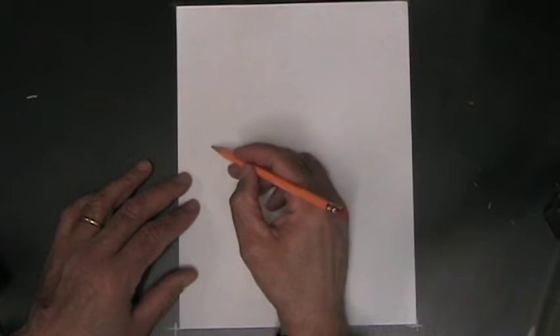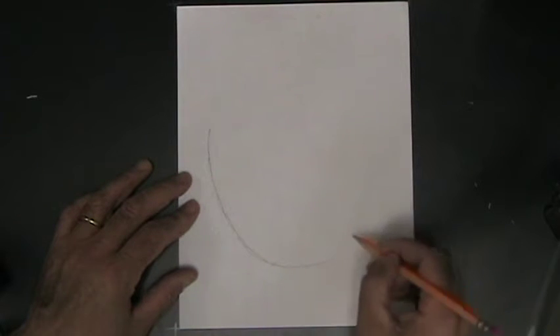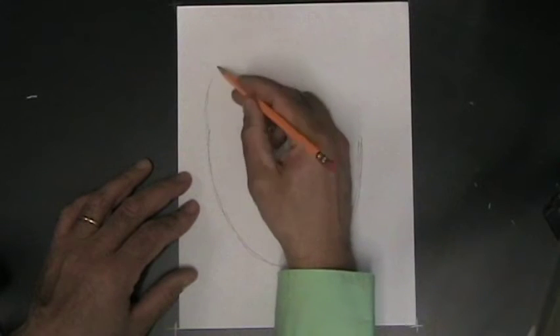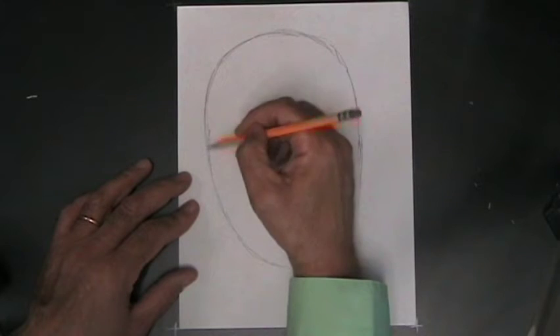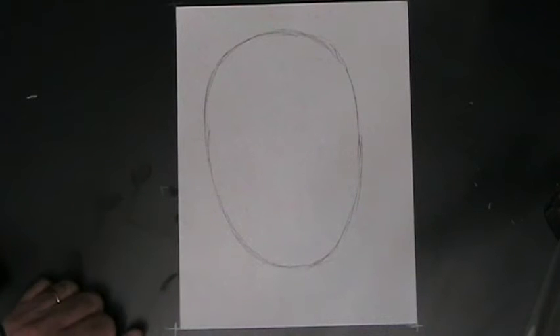When you're drawing a face — or for that matter when you're drawing anything — you're basically honing in on the basic shapes that the thing you're trying to draw is made up of. So the first thing we want to do is draw the shape of the head. All heads are basically ovals, so you draw a large oval. Remember, it doesn't take talent to do this — it just takes knowing your basic shapes and being able to decide which ones go where.